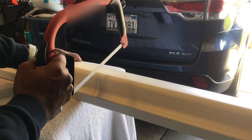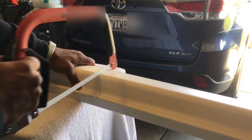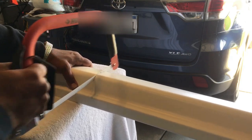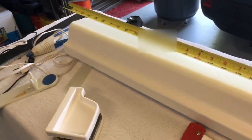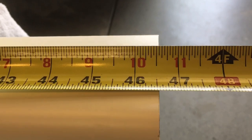We're cutting to 46 and a half inches — there we go, looks good. You've got two different sides to choose from: one side has a little bit of texture, a concave style, and the other side is just a straight edge. I like the way the styled side looks, so that's what we're going with.